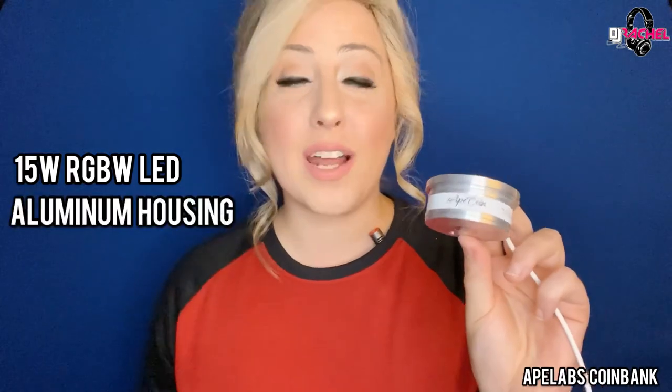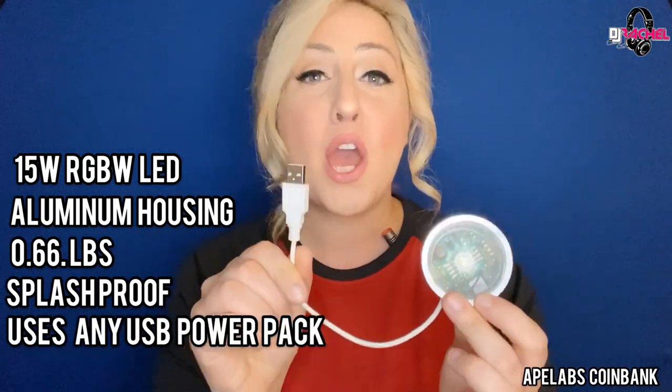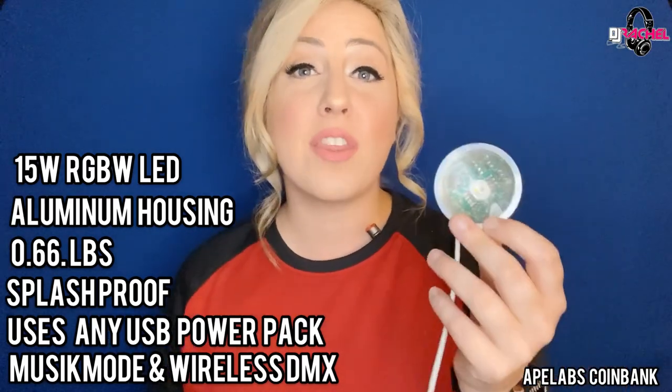We're going to be taking a deep dive into the brand new Ape Labs Coin Bank. This mounting bracket is designed to work with the Ape Labs Coin light. The Ape Coin is a 15-watt RGBW LED light made out of lightweight aluminum. It only weighs 0.66 pounds, is splash proof, and can be powered by any standard USB pack. It has music mode and can be controlled through wireless DMX with the W app or the RF Ape Labs remote. You can literally put them anywhere — it has a crazy strong magnetic base and a ton of accessories like a swivel mount.